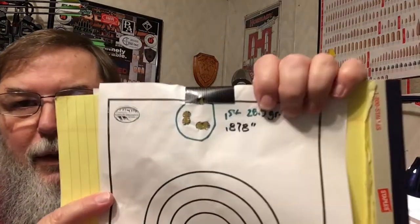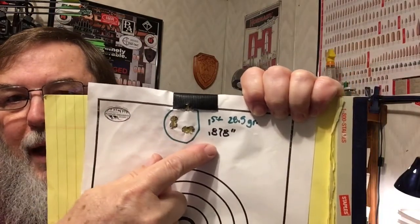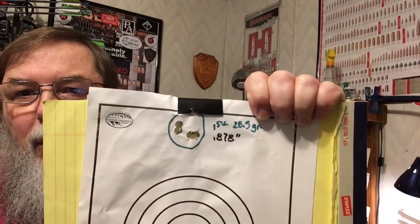The first group is way down from the aiming point — just a matter of dialing up the elevation, it'll be fine. Here's our first five-shot group: we got one up here in the duct tape, two and two. That's 0.878 inches at 100 yards — a really nice group.